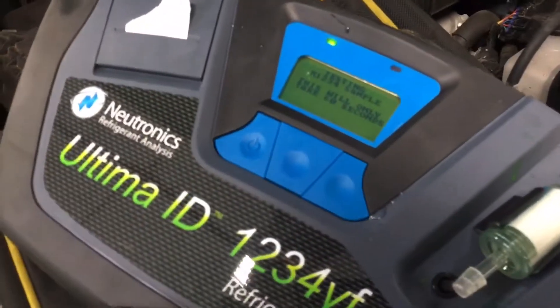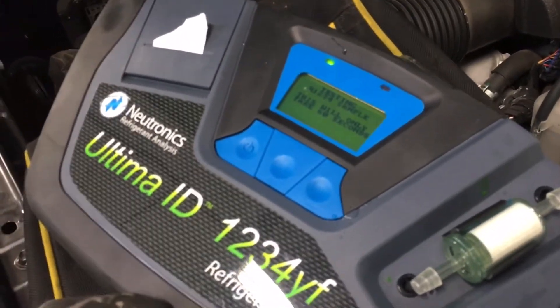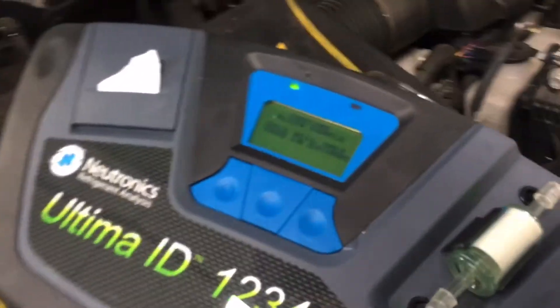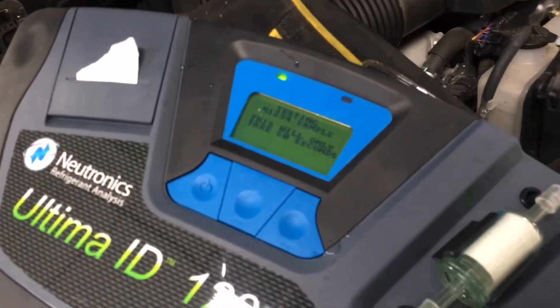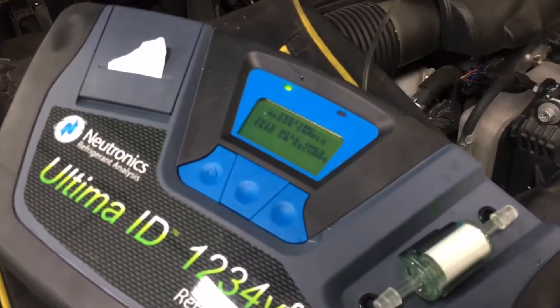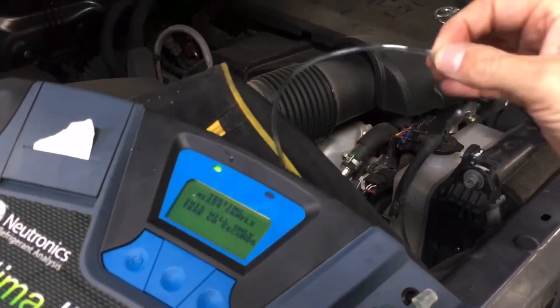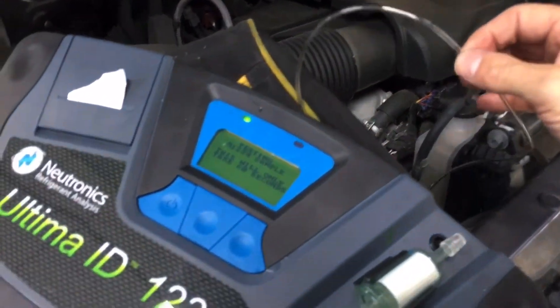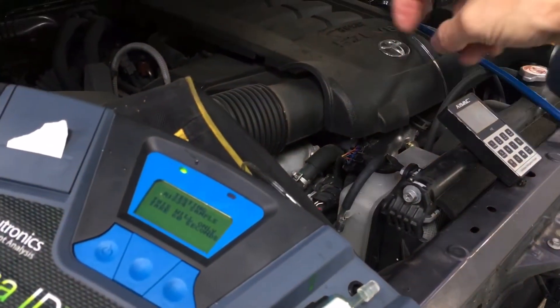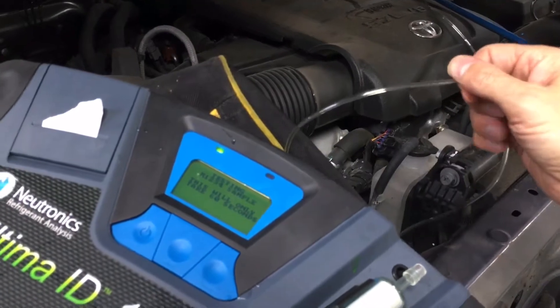The 30-second one is for draining out the sample — purging the hose of all gas. The 60-second one is actually doing the sample. You leave it not connected to the source first, and what it does is run a pump-down to remove air out of the tube or any other gas that might contaminate your readings. Then it has you connect and screw down — now it's taking the gas sample.